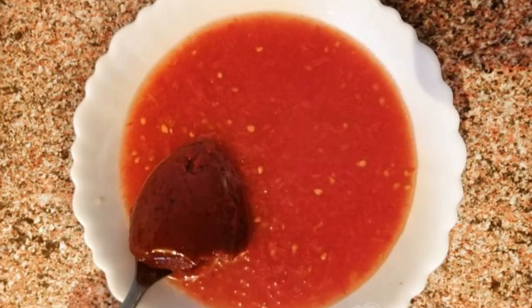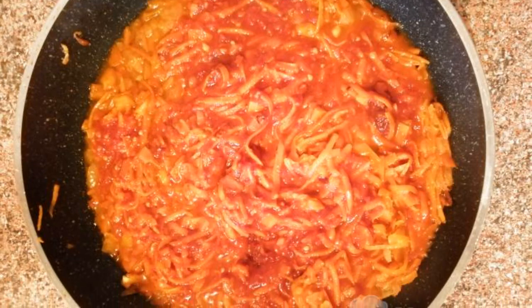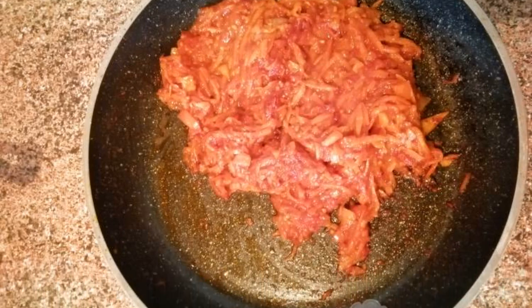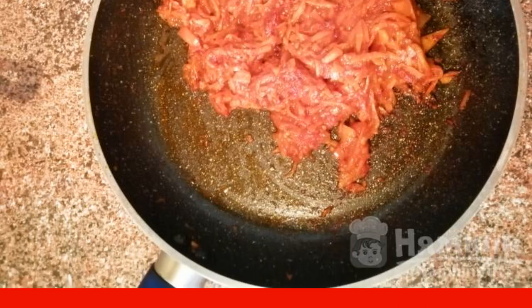Add a spoonful of tomato paste to the mashed tomatoes and pour the tomato mixture into the roast. Cook the roast until the excess moisture evaporates. This is the most important moment.